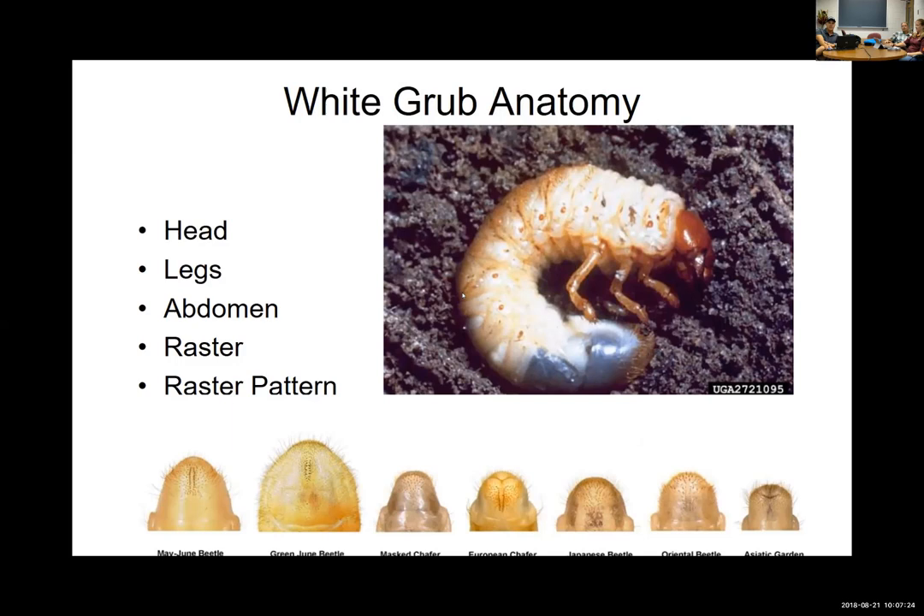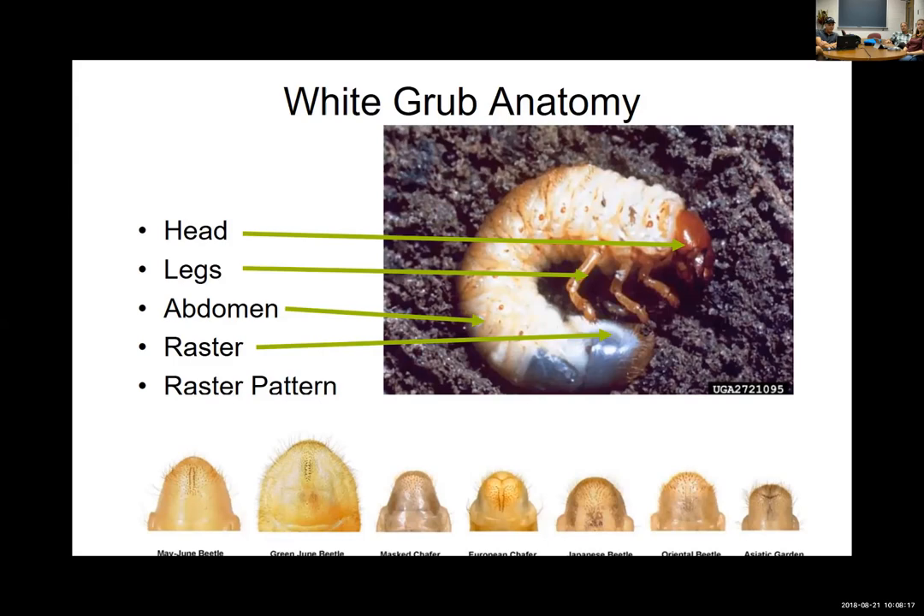Basic white grub anatomy: they have a distinct head capsule, much harder than the rest of the body, three pairs of legs — six total — followed by the abdomen. At the tail end of the abdomen is what's called the raster, which is important for identifying different grub species. There's a raster pattern of spines and hairs that can vary. For example, Japanese beetle has a little V-shape. It's very difficult to see with the naked eye; you need at least 10x magnification and need to clean them of soil.